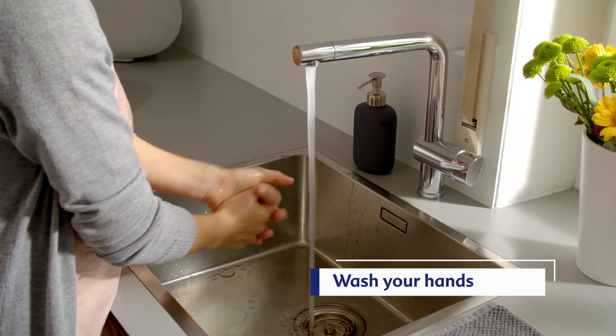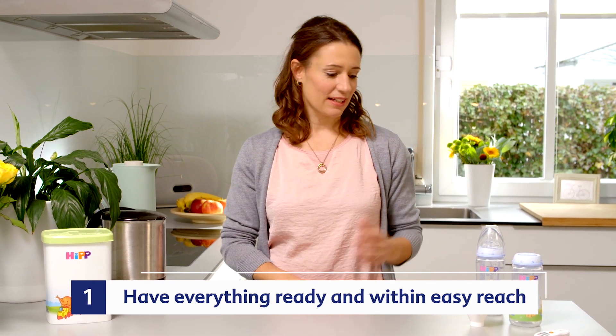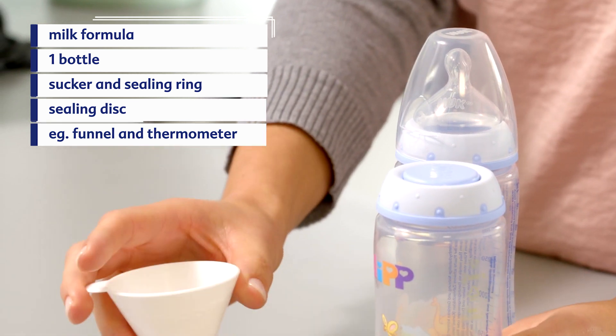Before we start, it is important to wash your hands thoroughly. We will need a kettle, a feeding bottle, a teat, a ring, a sealing disc, a cap, and also helpful are a funnel and a thermometer.